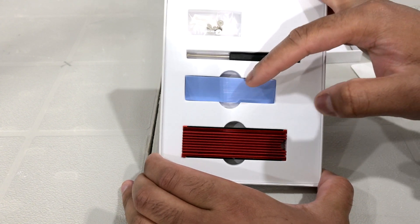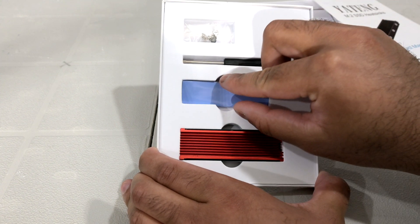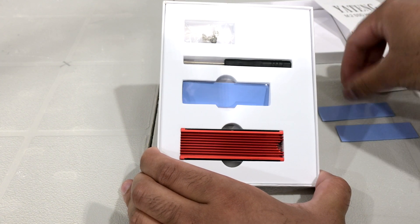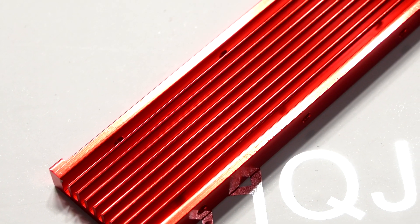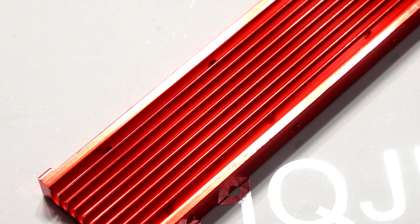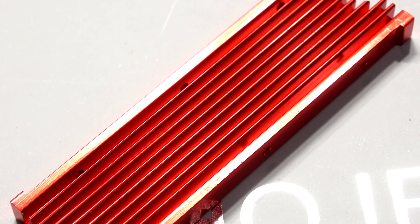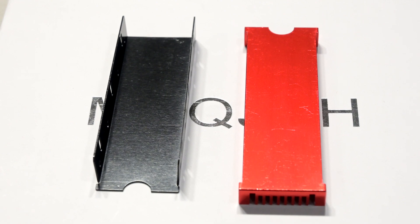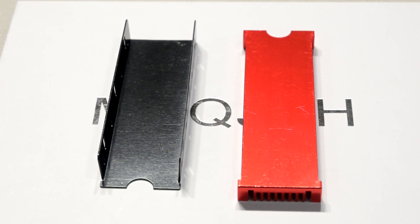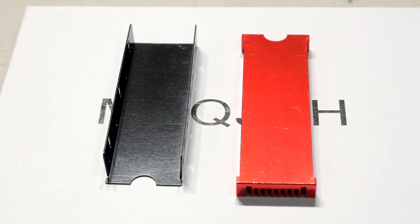Opening up the box, the heatsink comes with some screws, three thermal pads — which is great because you only need two, so they give you one extra — and a small Phillips head screwdriver. As for the heatsink itself, it has a simple rectangular design similar to the drive. It's three inches long, 0.95 inches wide, and 0.4 inches thick, made out of aluminum with fins on top for more surface area to help dissipate heat. The base plate is also metal. It's just a red metal heatsink — nothing special.